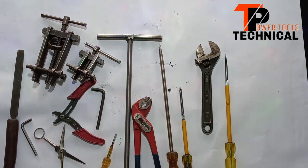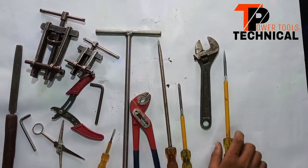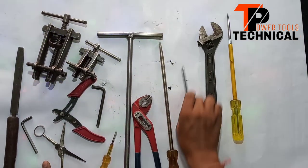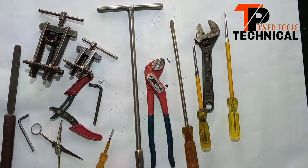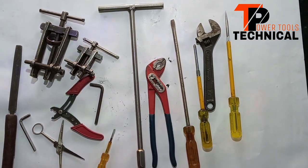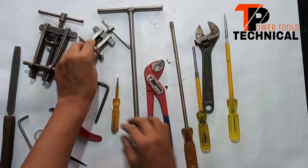I use power tools to repair. As you can see, I have some tools in front of me. I am using these tools. It is not necessary that all machines are required for repair, friends. We can repair using the tools I use.